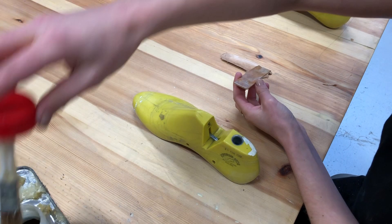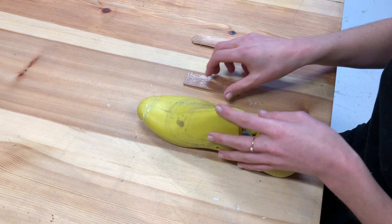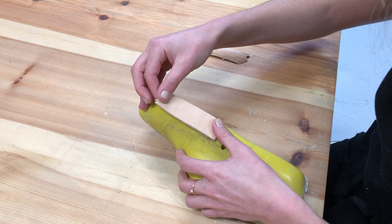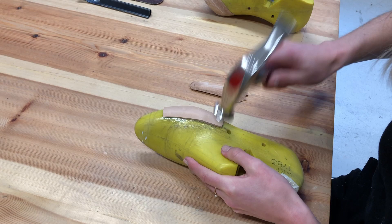Once you've given the glue enough time to dry, you can take your leather and stick it onto the side there like that. We really want to wrap it up the side of the last. I sometimes give it a little tap with a hammer just to make sure it's sitting flush and we've got no air bubbles in there.